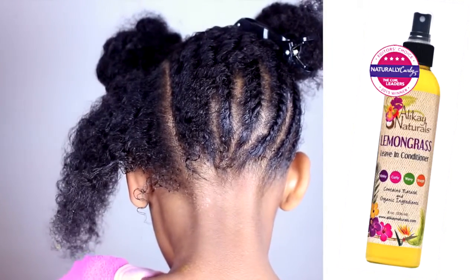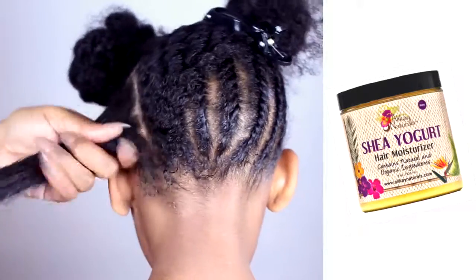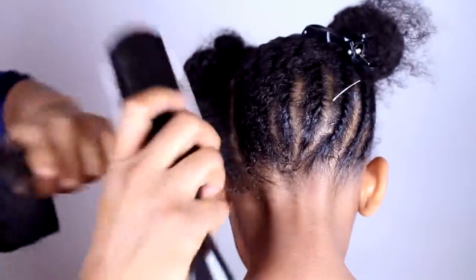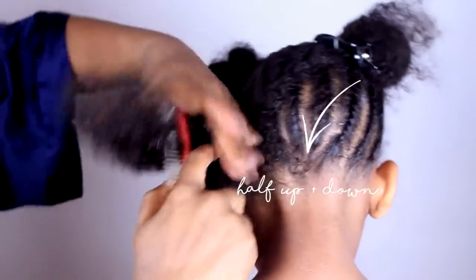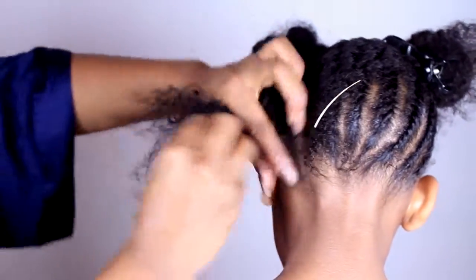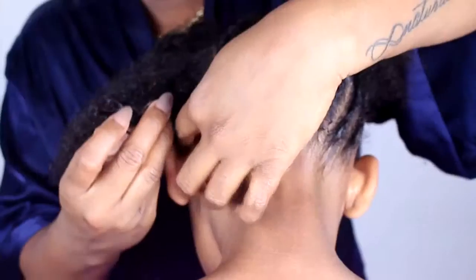First, put your hair half up and half down. Next, spray the lemongrass leave-in and add Shea Yogurt Moisturizer. Now it is time to detangle that section.